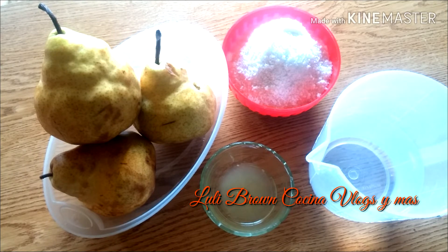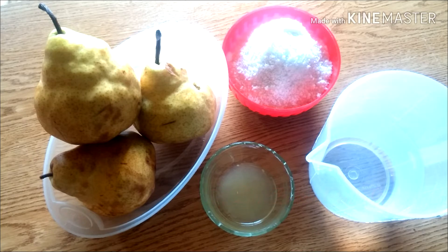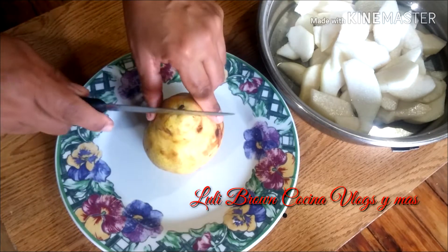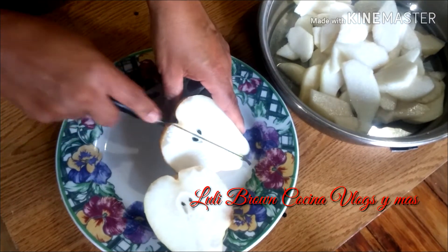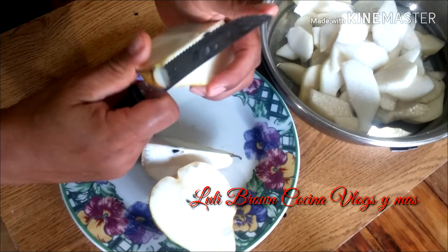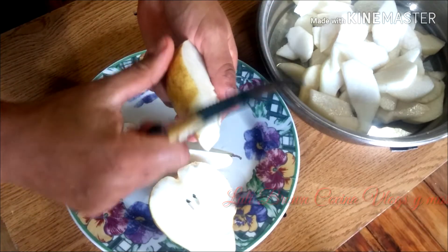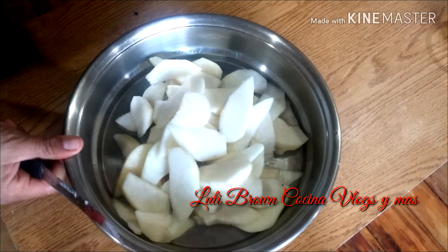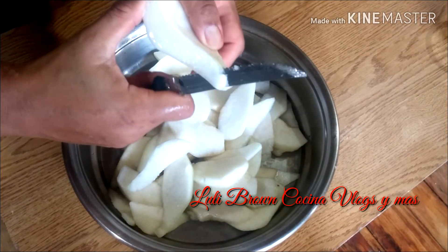Vamos a la receta. Es cuestión de lavar, pelar, cortar y hervir. No es mucha la ciencia. Bueno, ya lavamos bien la fruta. Lo podés cortar en cuadraditos, yo siempre las corto así. La vamos a pelar, le vamos a sacar las semillitas y lo vamos a poner en una olla. Yo las corto así, en rodajas.